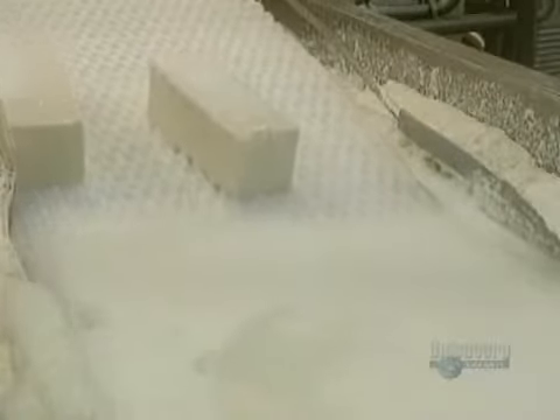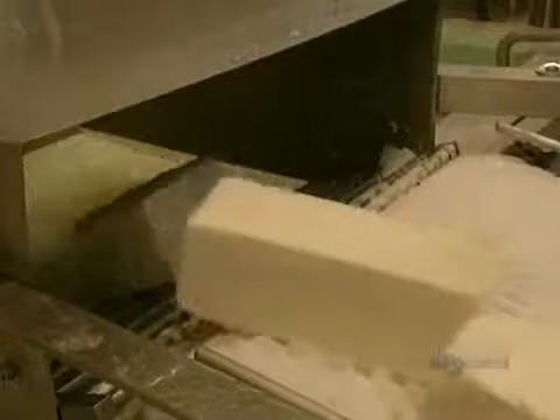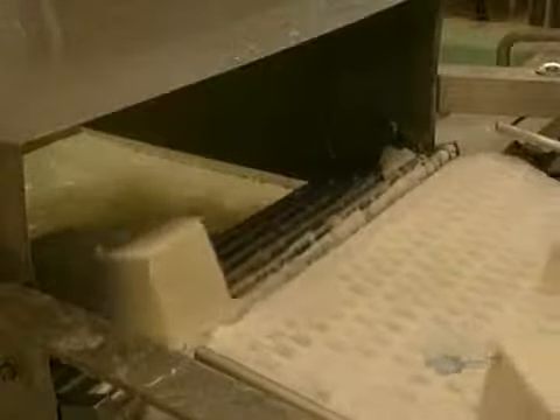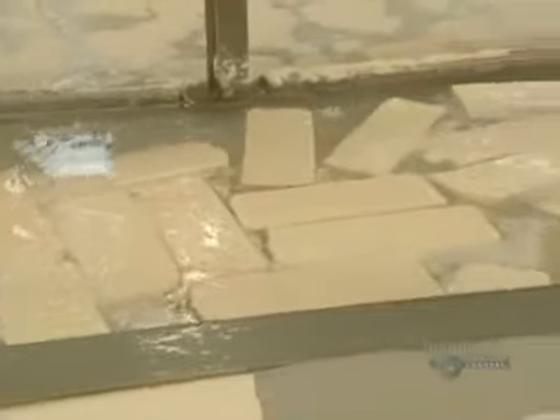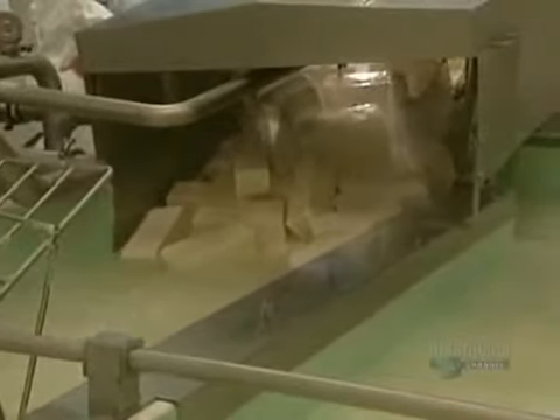Following on, the cheese blocks will remain in another brine solution for a while. They are then carried by a conveyor towards another tank, where they will be immersed for 4 to 10 hours at a temperature of 2 degrees centigrade. Sprays of brine remove the foam which forms at the surface of the tank.